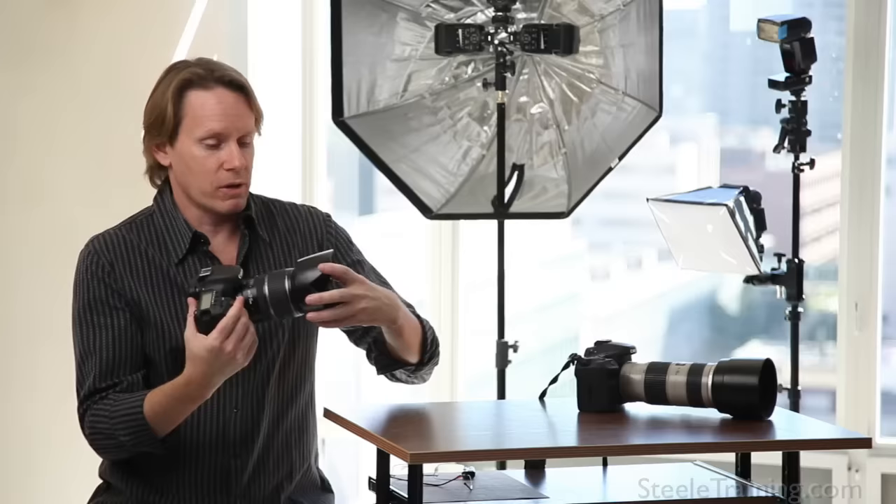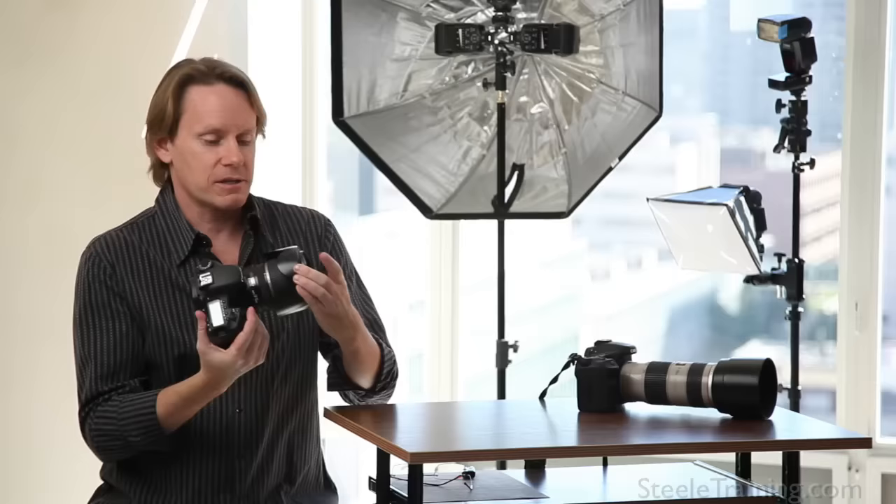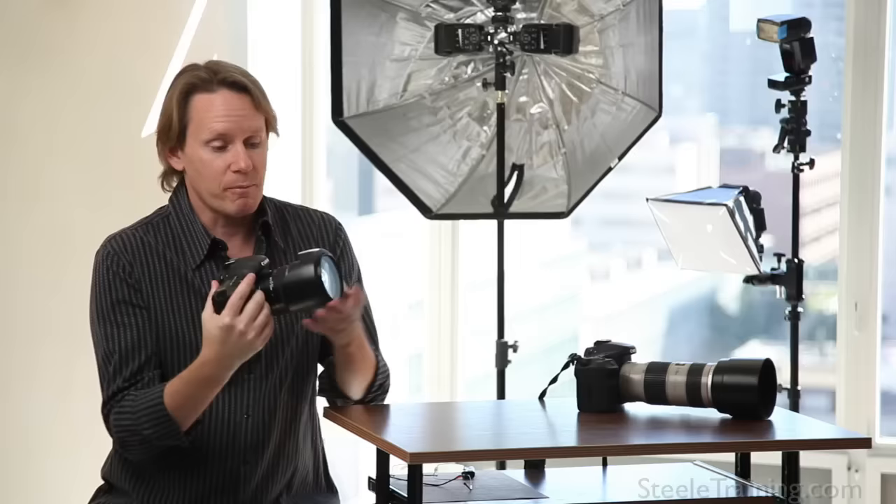Now let's talk about how to use a lens hood. A lot of lens hoods are reversible — they can come off and you can turn them around backwards on your lens. But that's just for storage, to pack it away in a camera bag so it takes up less space. If you're shooting with the hood reversed, it gets in the way of operating the lens. So there's no reason to have it on reversed when you're shooting. If you've got the hood with you, turn it around and put it on the right way where it'll do some good.